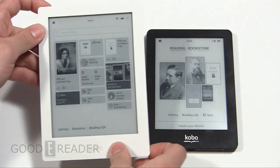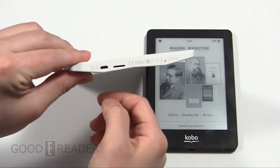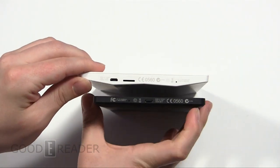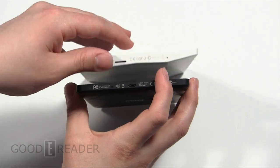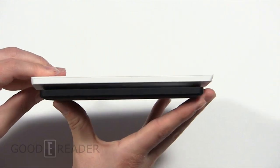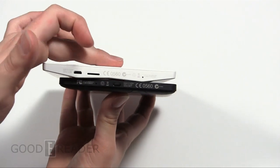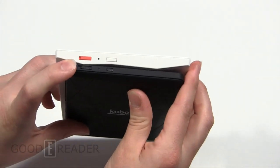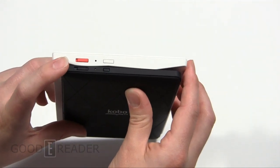Looking at the Kobo Aura first, the screen is significantly larger as we just explained. You have a micro USB and a micro SD card for expandable memory — we'll get into this jagged design feature in a sec. The Kobo Glow has a micro USB as well and a hard reset button. On the right side nothing much is going on. The Aura is actually a little bit thicker because of its design — thinner at parts and thicker at other parts. On the top you have the power button, status indicator light in the middle, and the glow light button on the right.